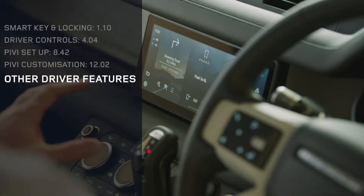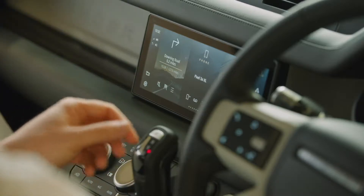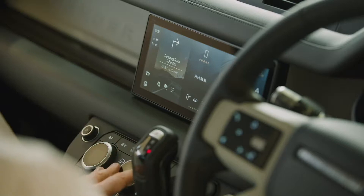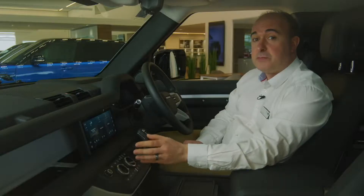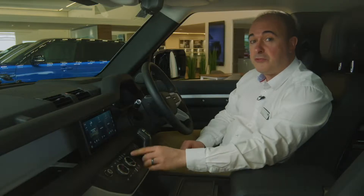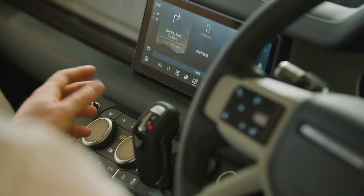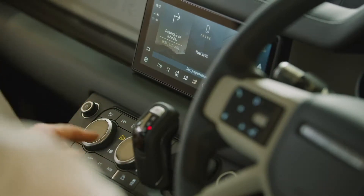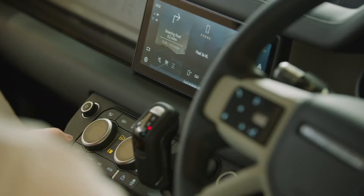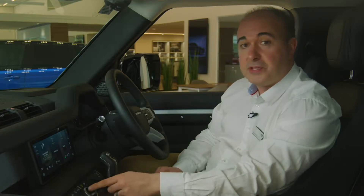The panel below the touchscreen is dominated by two large dials which set the temperature for climate control. Pressing the dial in will toggle function to control the heated seats. The terrain response modifier button will enable the right-hand dial to select different off-road modes, offering enhanced control for a variety of different circumstances. The ventilation modifier will allow the left dial to control fan speed. Front and rear heated windscreens and air recirculation are controlled with the centre panel.